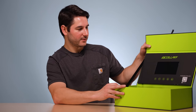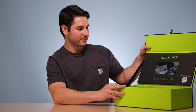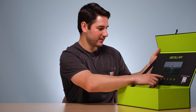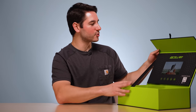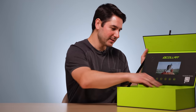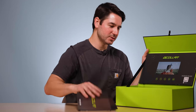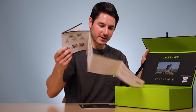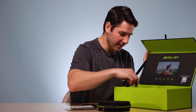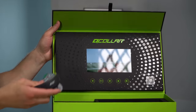You open it up — here it comes. 'The game's changed. We know because we're the ones changing it.' There's an automatic commercial that plays on the screen in the box. That's pretty cool. Inside there's some documentation, an owner's guide, a case for it, and then the actual Q Collar.